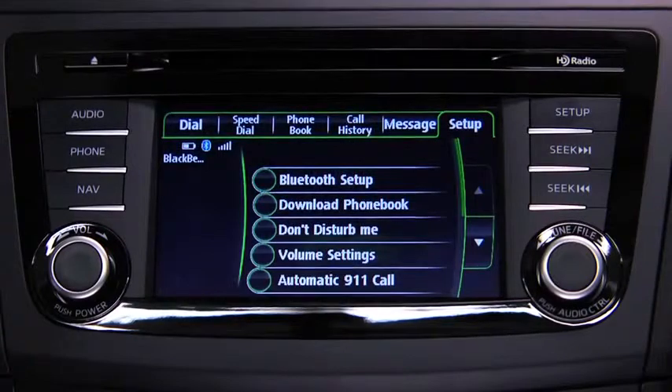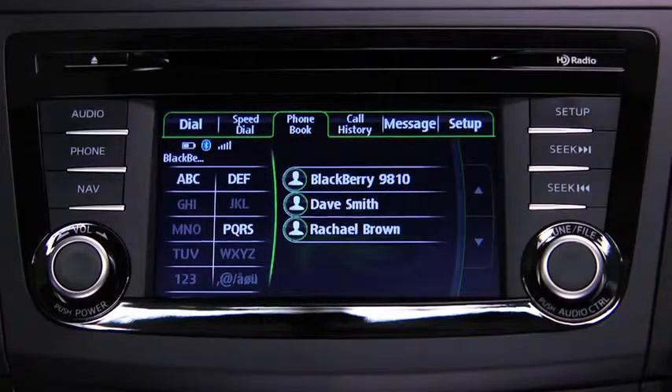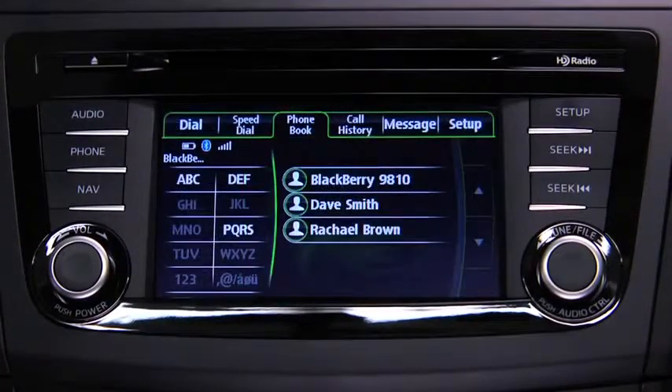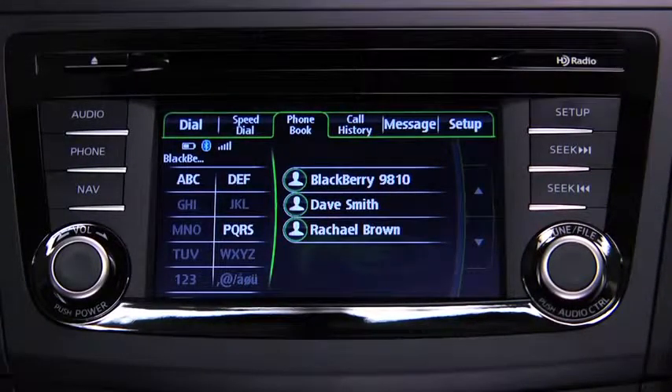Telephone calls can be made on-screen from the downloaded phonebook. Touch the Phonebook on-screen tab to display the phonebook screen. Touch the contact you would like to call to display the details, then touch the desired phone number to make the call. Telephone calls can also be made by saying the contact name in the downloaded phonebook.